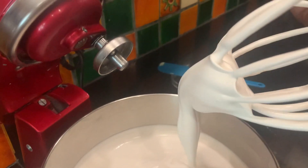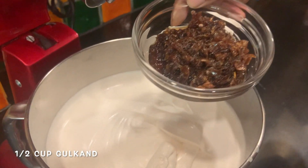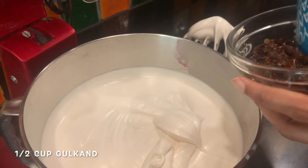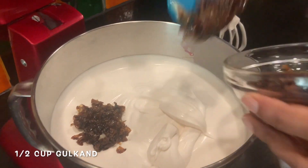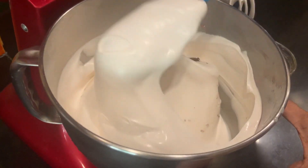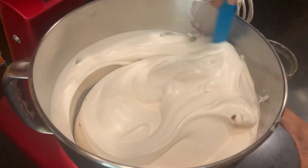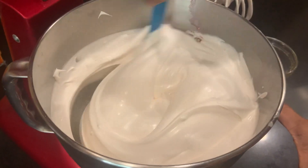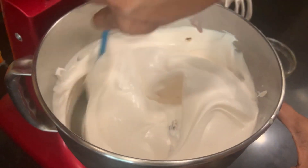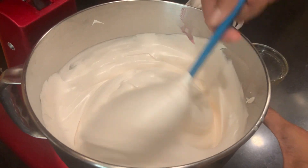You can see it's formed a soft peak, so it's done. Now we're going to take some gulkand and fold it in. Do not churn anymore — we're going to fold this in. Don't get the air out. See how beautifully we've got the folds. We're going to slowly fold it in and mix it really well, so that you don't get too much gulkand in every spoonful. Otherwise it'll be too sweet to manage.